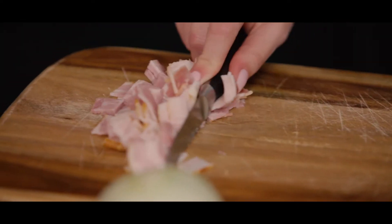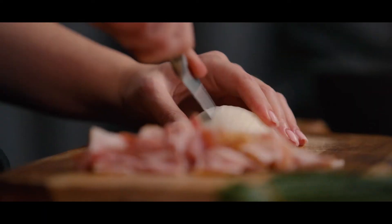Now we need to cut the bacon, onion, and pepper. Now that we've cut our ingredients, let's put them in the pan and sauté for a few minutes until golden brown.